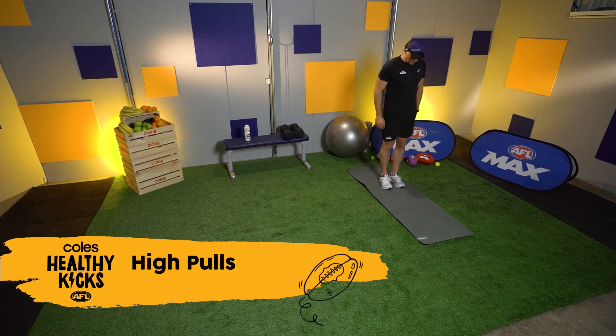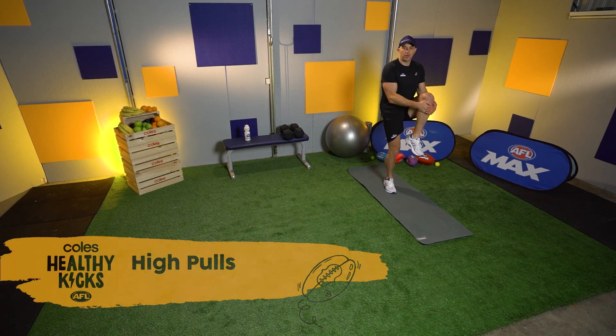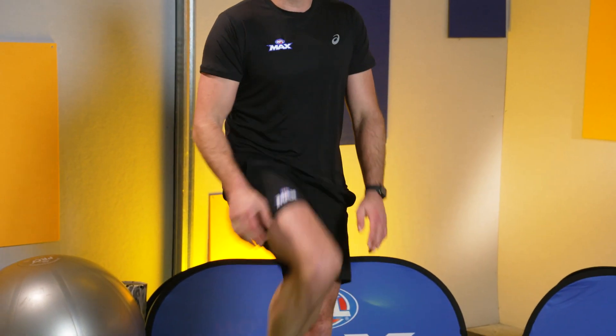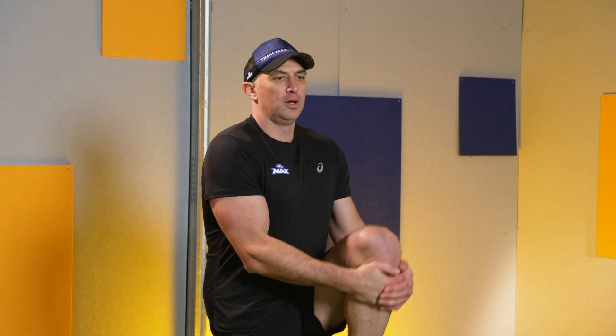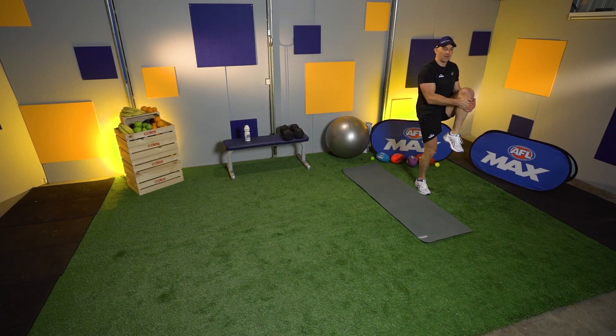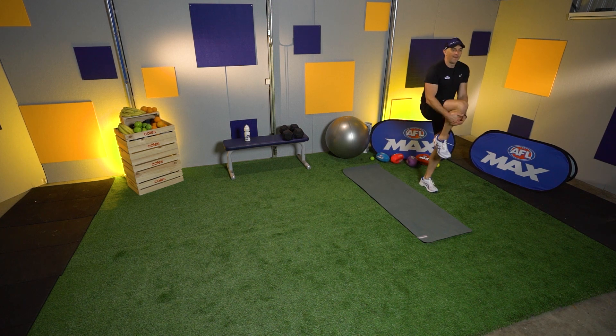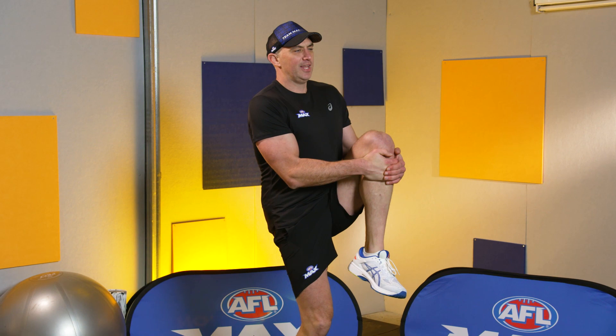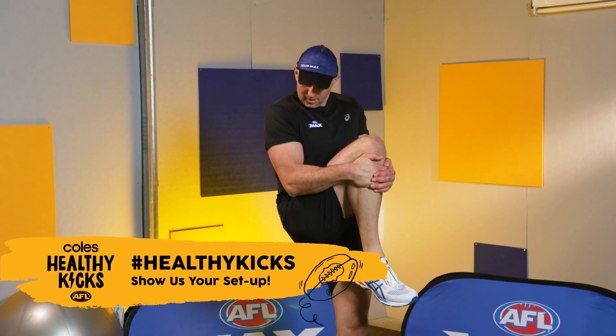Next one is some high pulls. All it is: pull your knee up to your chest. Other side. Let's do five each side. Brothers and sisters training together — some good photos there. People getting their dogs involved, mums and dads. It's only week one — fantastic.